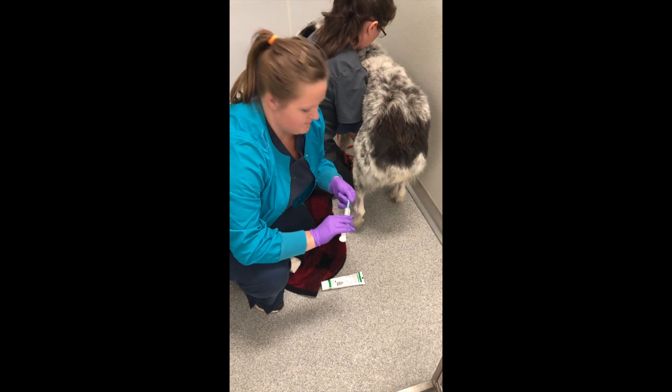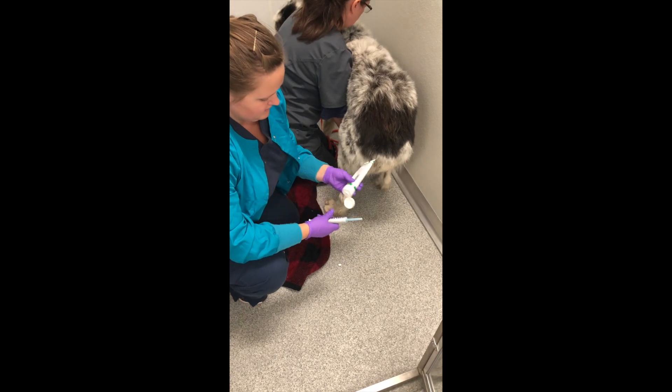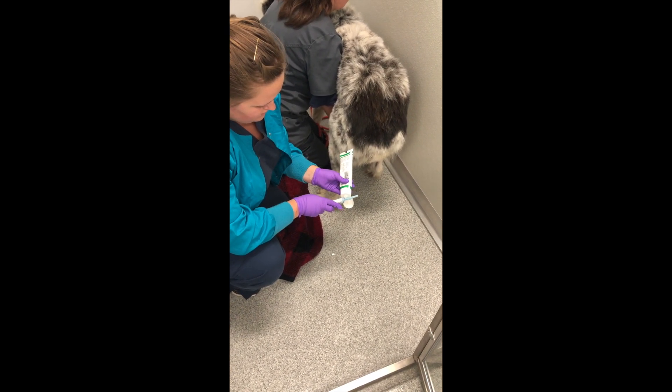I am performing an enema. I have a dog who ate some rocks. At my clinic we only have two types of enemas, one for dogs and one for cats. It's an easy one for dogs.